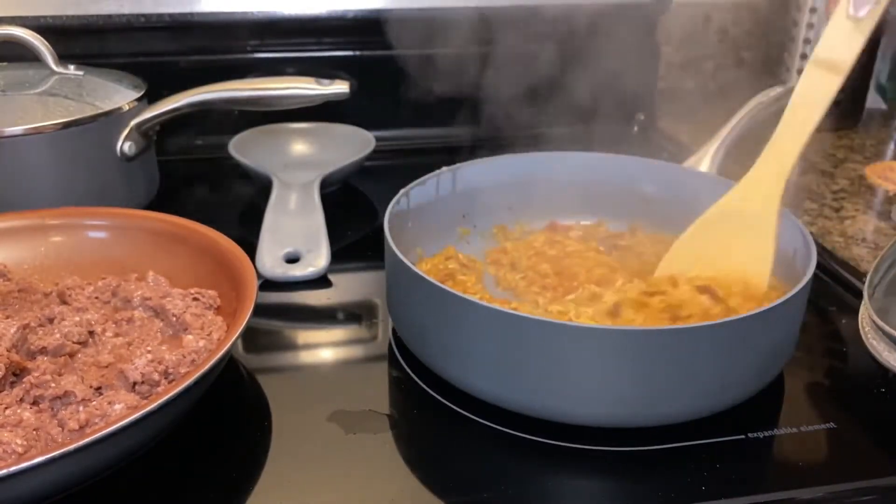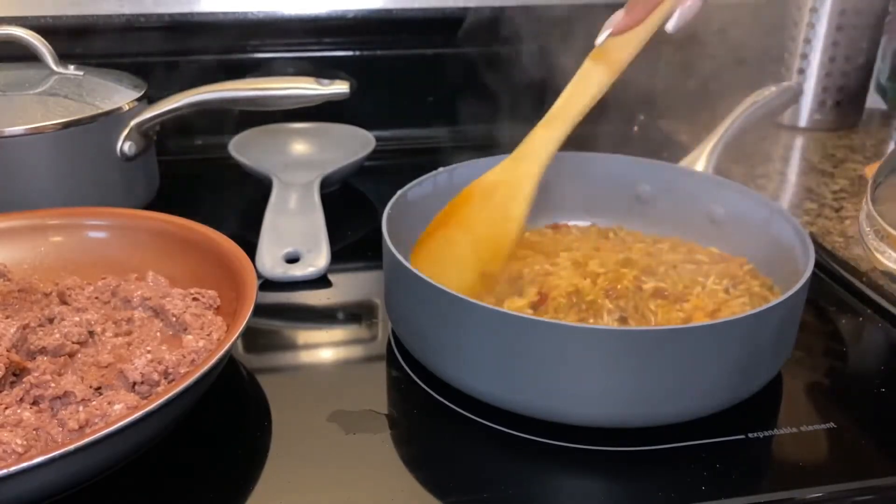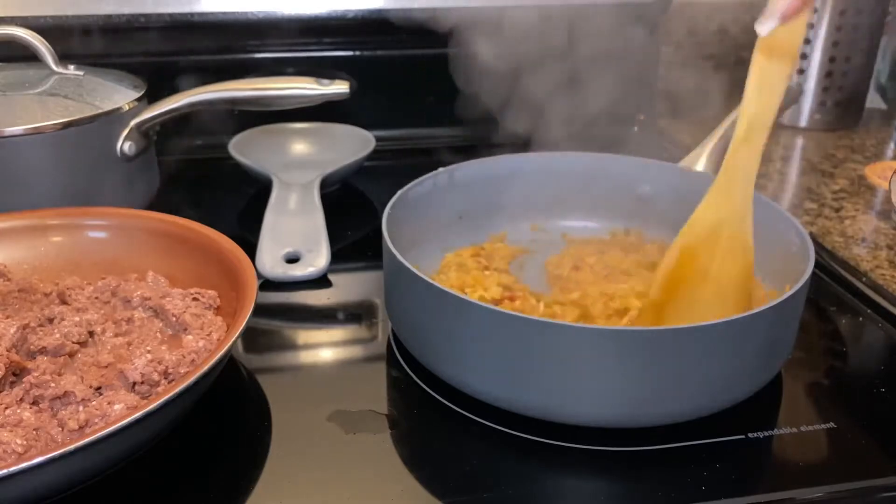Now we're going to go ahead and check on that rice. Make sure you stir your rice periodically to make sure it does not stick — we do not want burnt rice over here.